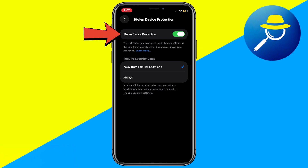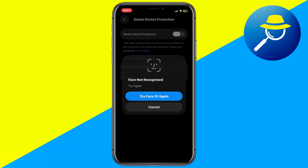Now, tap the slider next to Stolen Device Protection to turn it off. Your iPhone will attempt to verify Face ID, but if it's not recognized, keep tapping Try Face ID again.